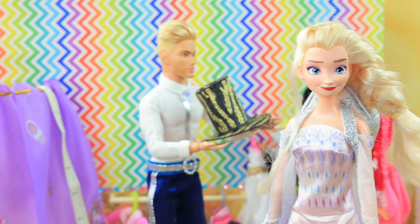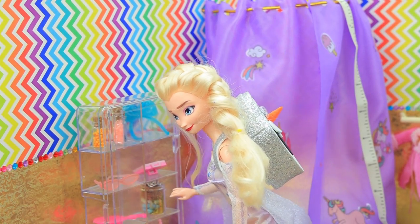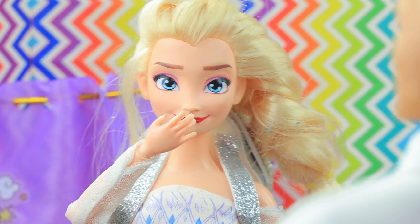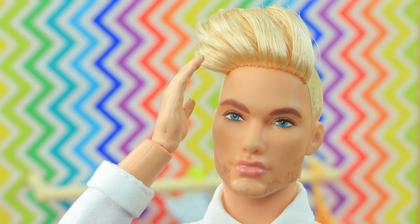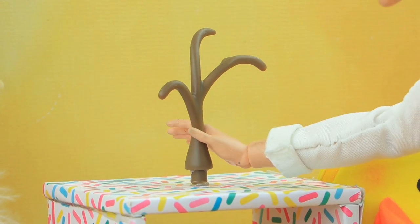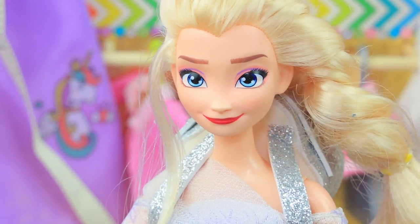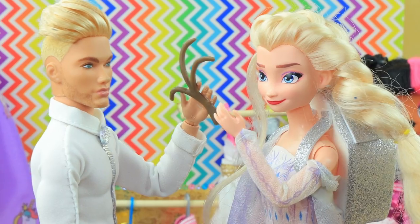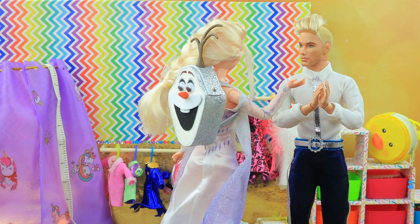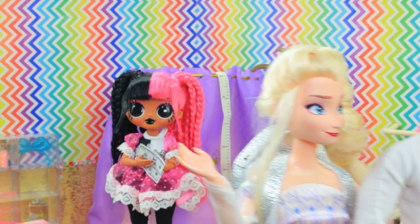Elsa went shopping — the mall is a great place. So many cute things here! Nice shadow palette — oops, sorry, I didn't do it on purpose. It's okay! Oh, what a beautiful girl — how can I get to know her? Miss, you have a cute backpack, but the last detail is missing. That's right, you have great taste! I want to ask you on a date. Aww, that's so sweet!